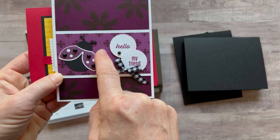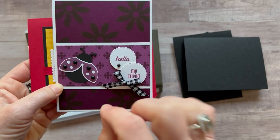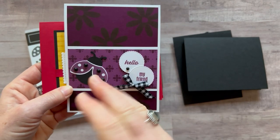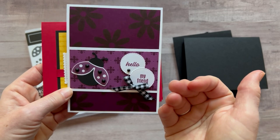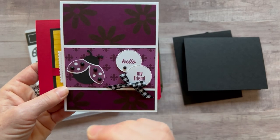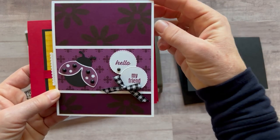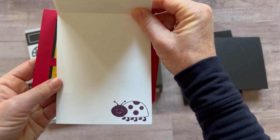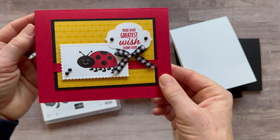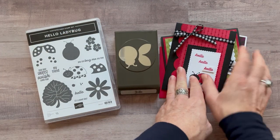Then this is a fun one featuring the Blackberry Bliss Designer Series paper. You get a full package of Regal's Designer Series paper in this class to go, and I thought this would be a fun card you could make in pretty much every single color — real red, cherry cobbler, pumpkin pie, garden green. We've got the little 'hello, my friend' on the front, the cute little smiley ladybug on the inside, and then 'may your greatest wish come true' with flowers inside on the last card.